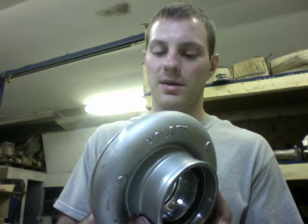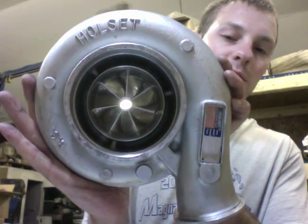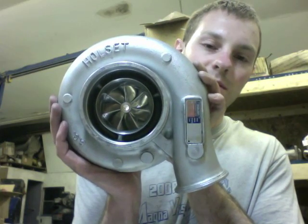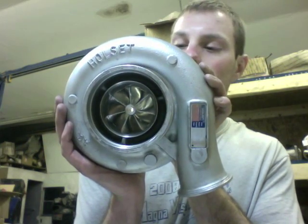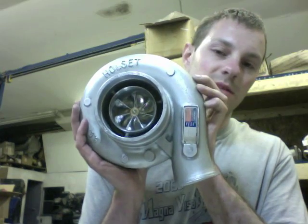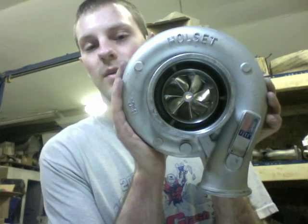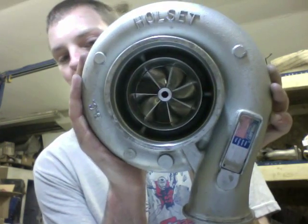There are two different 60 millimeter compressor wheels. Part number 4015 is a drop-in HX40 wheel, the same as the HX40 Super. Then there's the 4016, where the tip height is one millimeter taller — it's pretty close to the Pro wheel, though the tip height may actually be a little bit taller than the Pro wheel. The appearance of 4015 and 4016 looks the same, but the difference is the tip height. So if you're going to machine the cover anyway, just go with the 4016 wheel; the 4015 is the drop-in for the H1E.